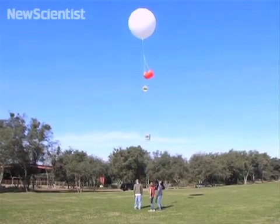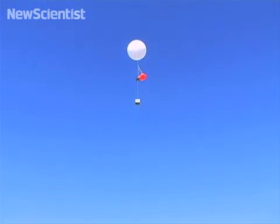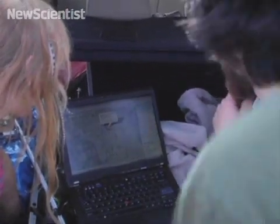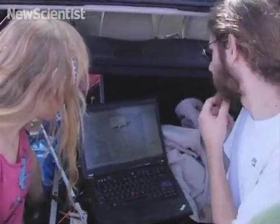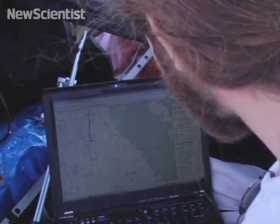Once aloft, the balloons will soar upwards at between 3 and 7 meters per second. They'll pop when they reach an altitude of about 30,000 meters and send the payloads back to Earth. It can take up to 30 minutes before they hit the ground, and horizontal winds will blow them off course. The last launch was about 150 miles off; they're hoping these will stay within 200 miles, hopefully even less.